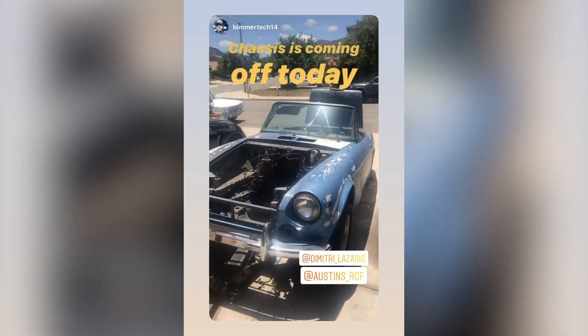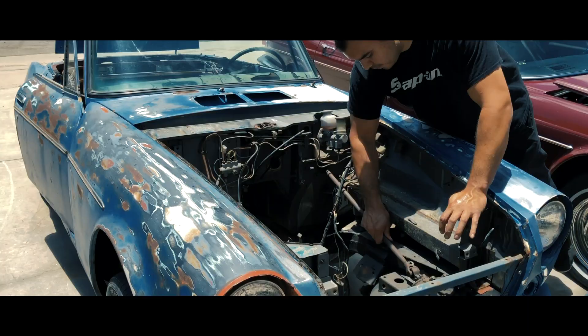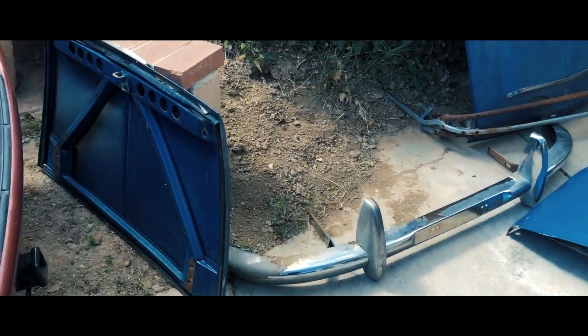We are gonna get some progress done. Namely, we're gonna pull the body off the chassis.